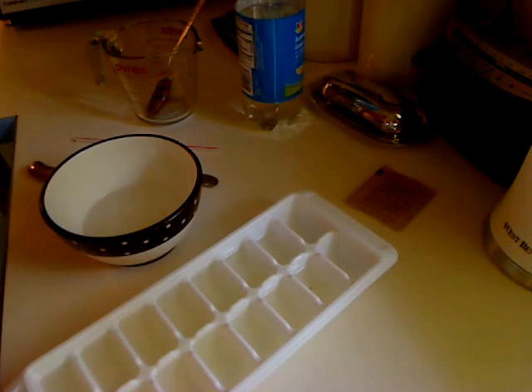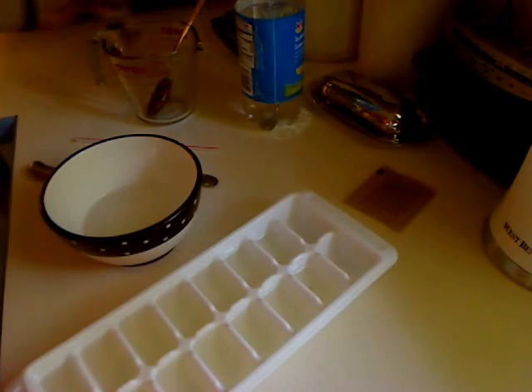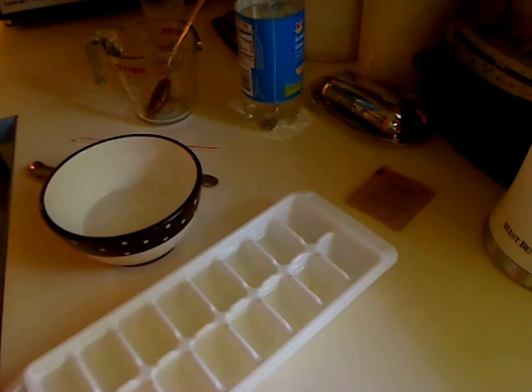Hey everybody, I'm back, and here I am in stage two of my delicious cola glass concoction — Jell-O, Coke in a glass, ice cube thingy.